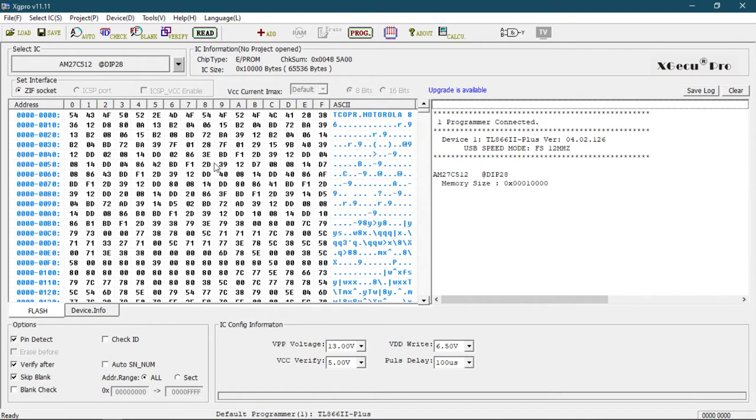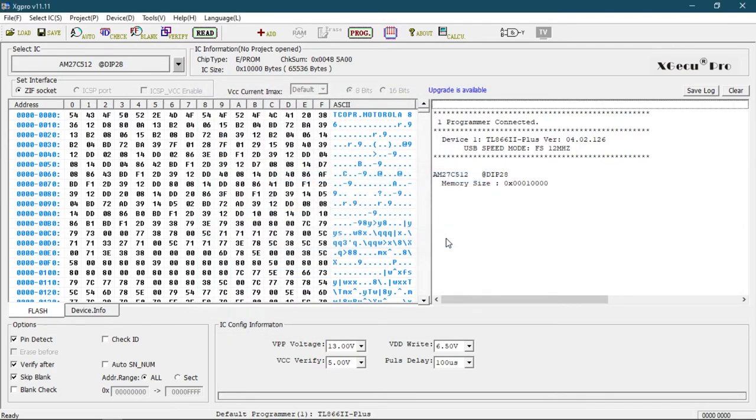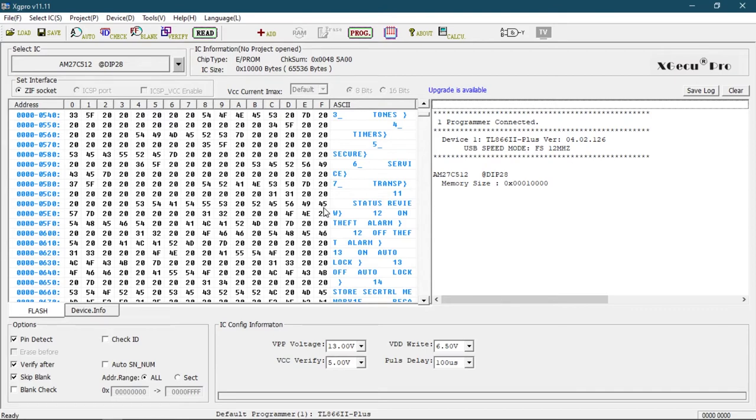I might dump this and save it and put it somewhere on the internet. Let's save this. Downloads. Let's call it... Motorola 500X EEPROM. Is it really an EEPROM? UV PROM? Someone will tell me in the comments. File's been saved - there we are. So I'll provide a link to that if you want to dig through it and have a look at what's inside it. But there we go, that was quite fun.